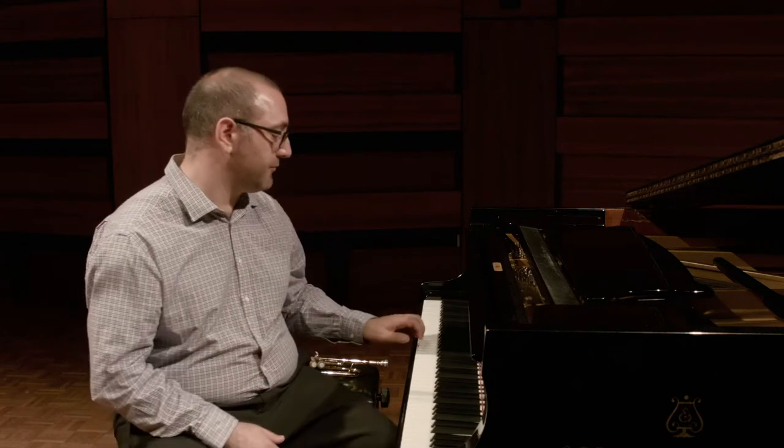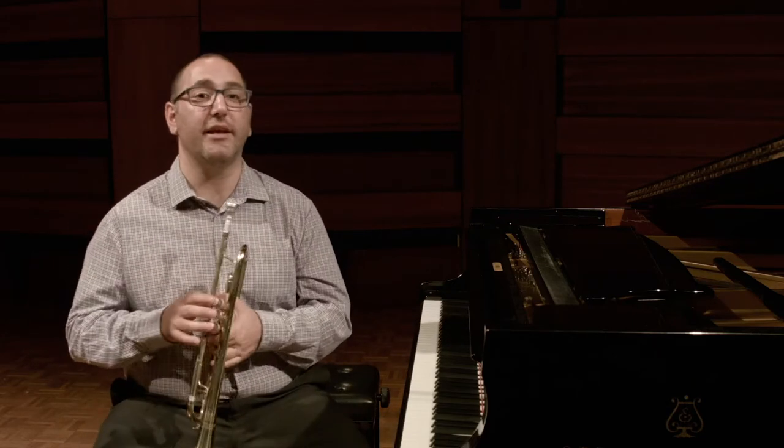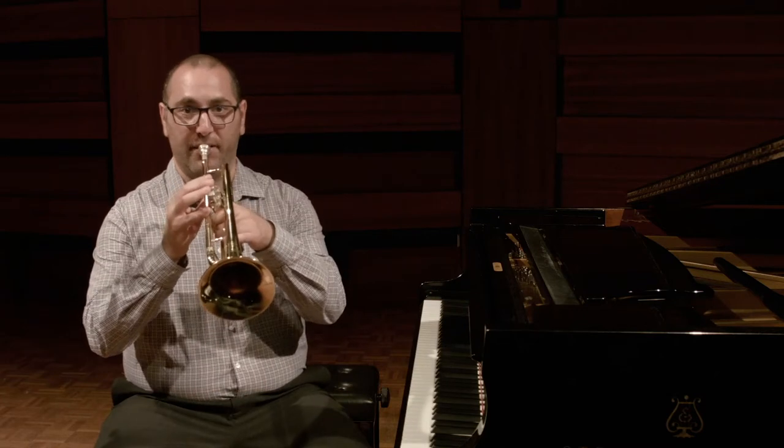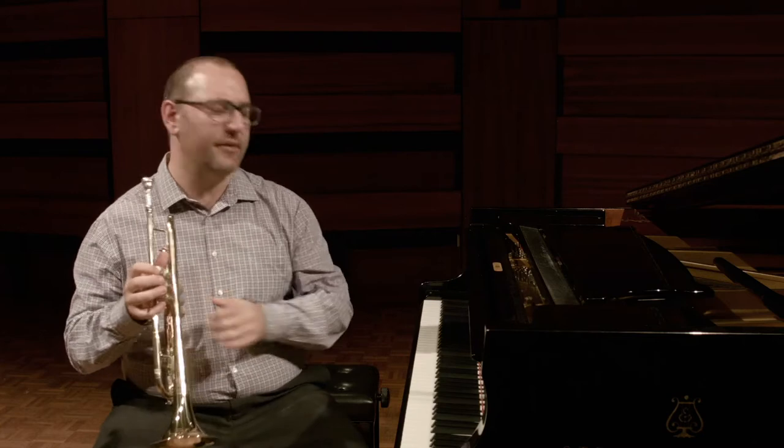Some of you will understand this because you play a transposing instrument, but others may not. Let me show you a brief example. Here is a middle C on the piano. Now, listen to middle C on the B flat trumpet. Listen to them together.